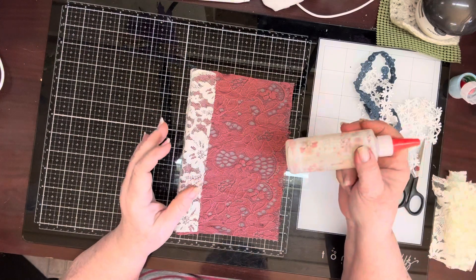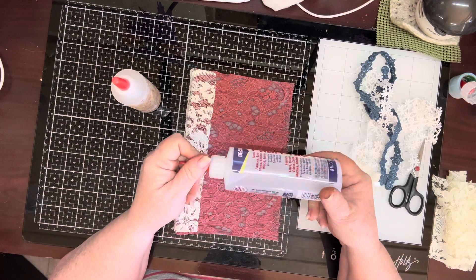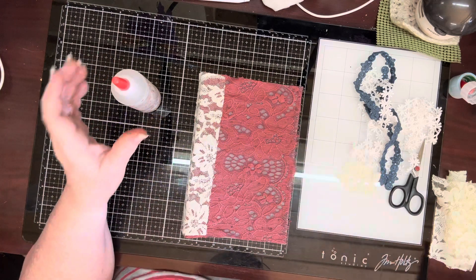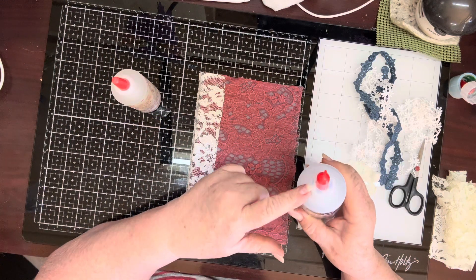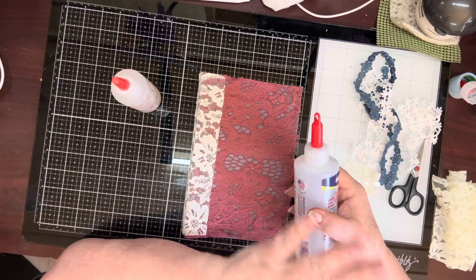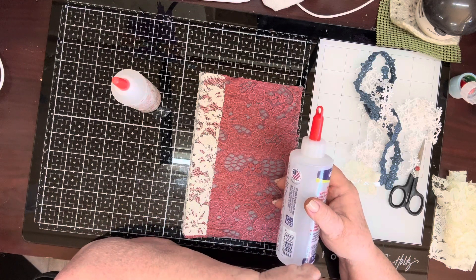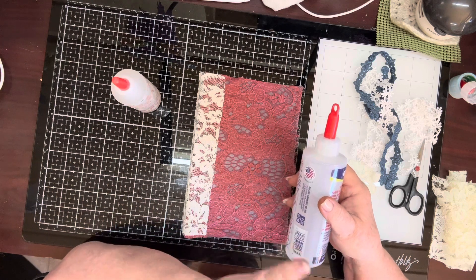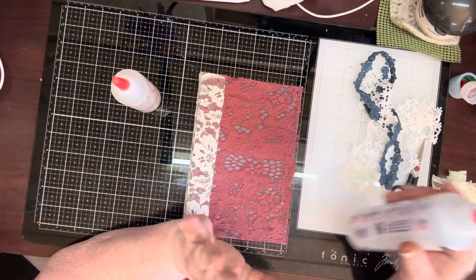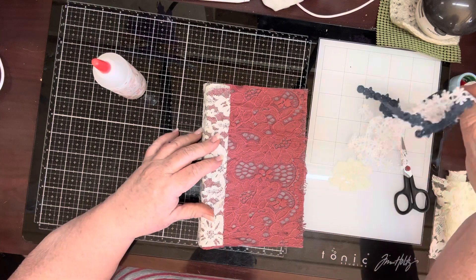I even refilled my glue bottle, which emptied out another bottle of Fabri-Tac, so I've got a new one on standby. What I try to do is when I open up one — because I've still got the seal on this one — if I do not have another one on the sidelines or in my drawer, that's when I buy another one. That way I always have one. But I think for Christmas this year I'm going to ask for Fabri-Tac.